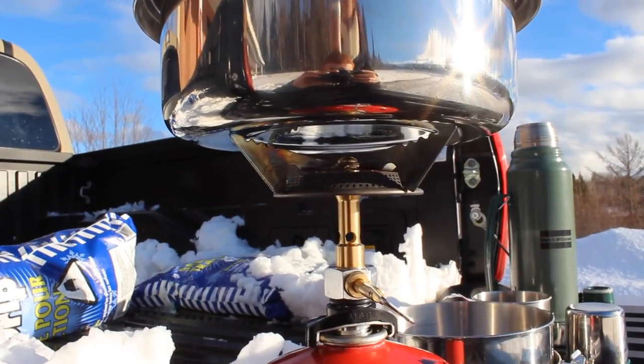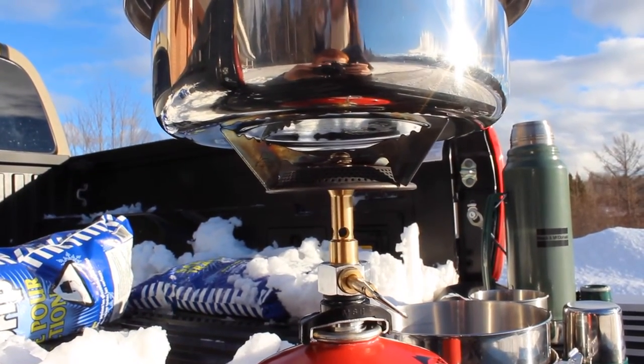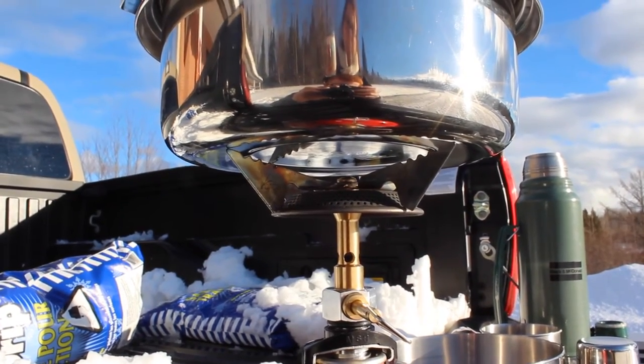While I'm waiting for the water to boil, I want to point out one nice thing about this little stove — the flame is very evenly distributed along the bottom of the pot.